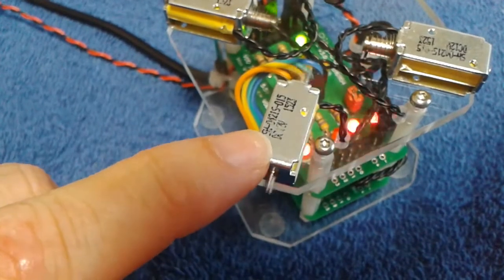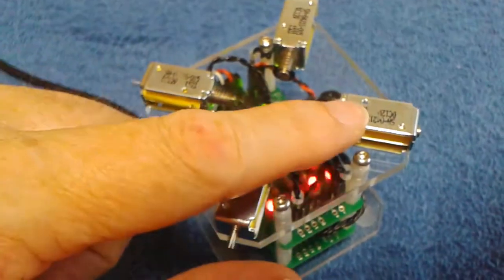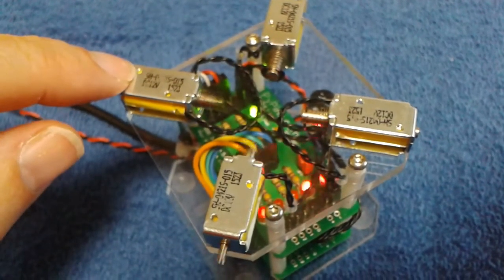This is actually the rhythm. This is going to be the clave. This is half the rhythm — it's beating at half the rhythm. And then this is your bass.